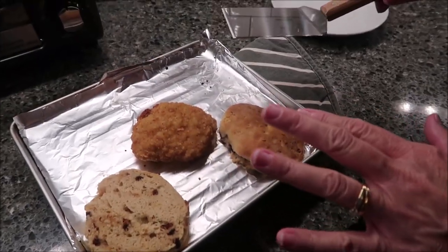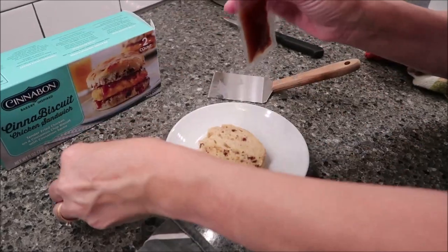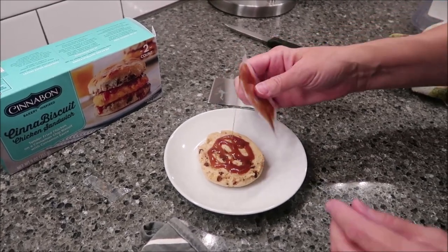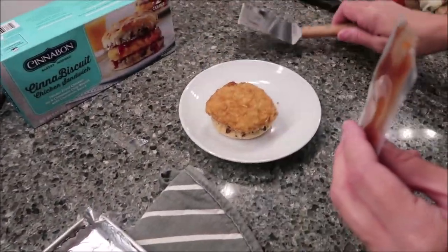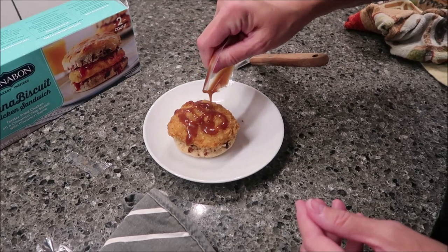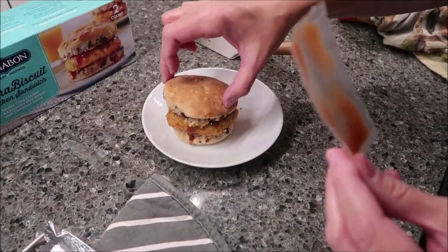It's been a total of 20 minutes. Take your bottom biscuit and, following the instructions, put your cinnamon sauce on the bottom biscuit just like this. Then take your chicken and lay it on top of the biscuit, then put more cinnamon sauce directly on the chicken. Then add the top to your biscuit and there you go.